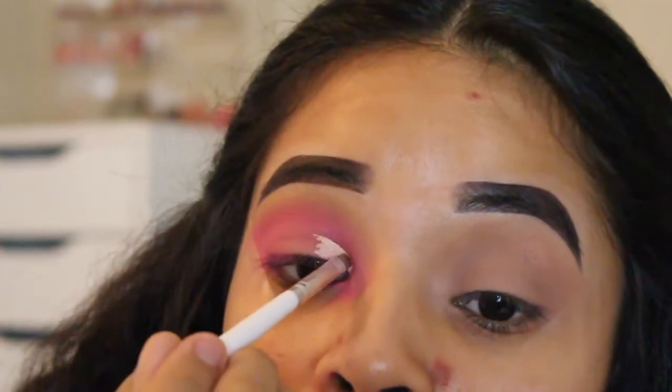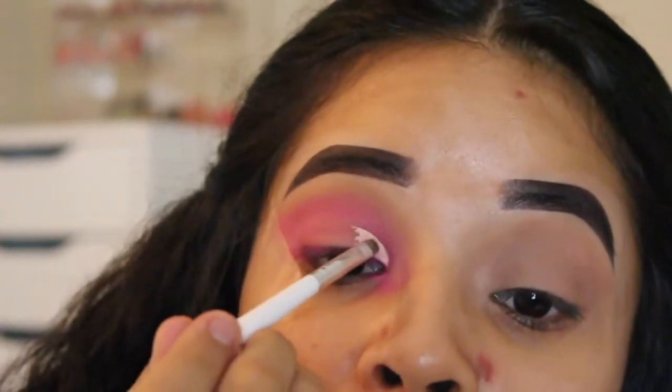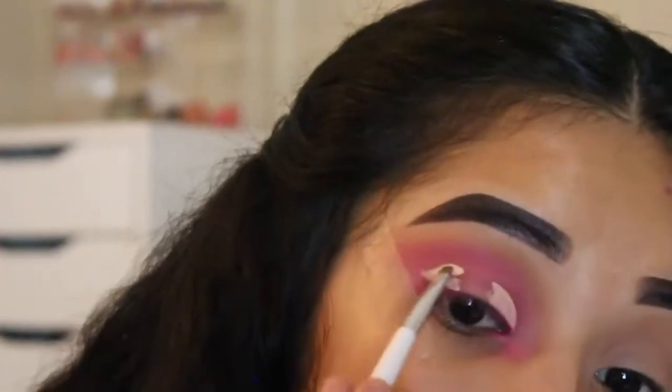So I went in with that same Makeup Revolution Concealer and pretty much cut my crease. At first I left the middle of my lid blank since I'm doing a halo look, but then I decided to do the whole lid so that all the colors I'd be using on my lid would be more vibrant.